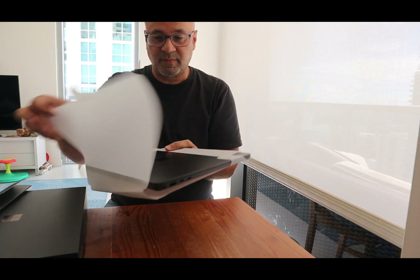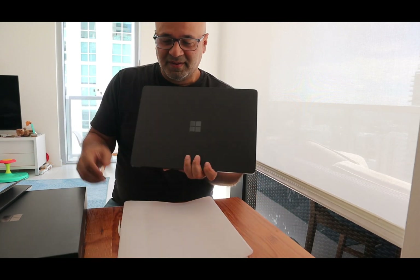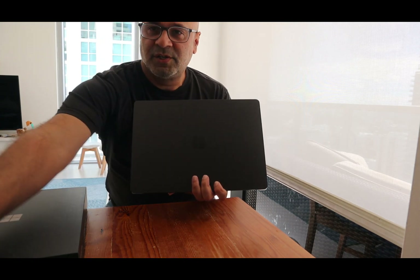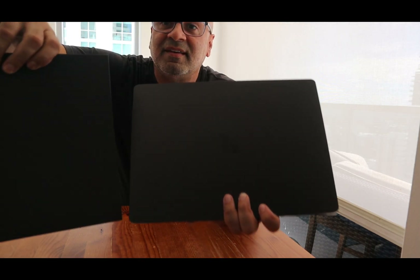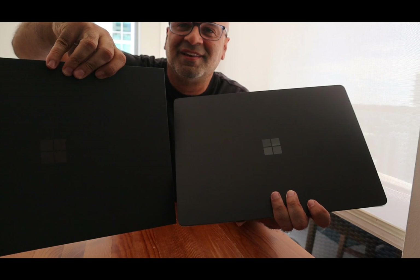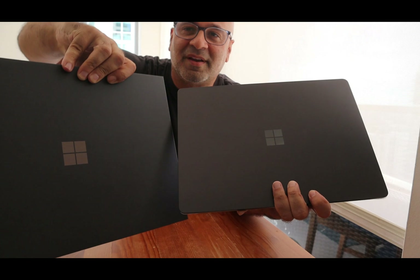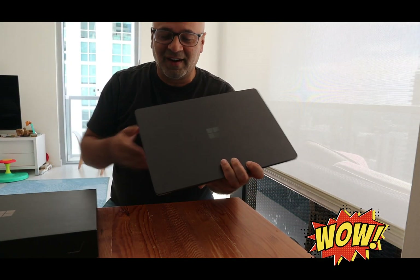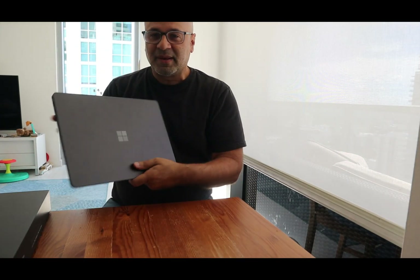I'm going to open this up here and there is our beautiful laptop. Let me get rid of this for a second. What I want to show you guys — take a look at this — the color matches the box, right? They've got the color of the box and the laptop to match, and you can see even the Windows logo when you kind of move it around a little bit, you see that reflection. So that's a nice little touch. I really like that.